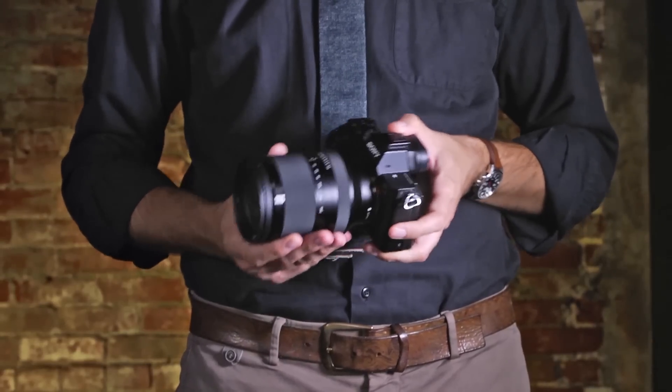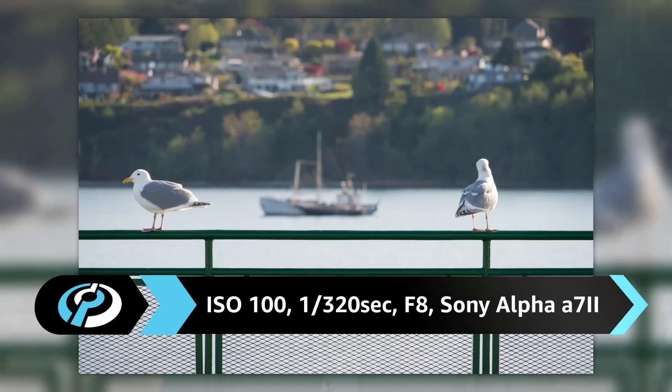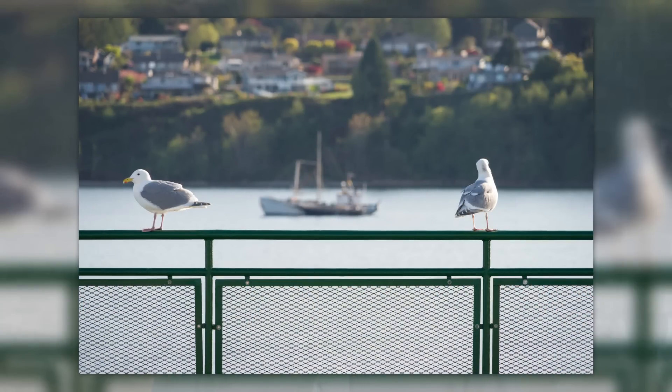The value of a lens like this is versatility, especially when travelling, where packing light is more important than having the absolute best lenses in your bag. Sharpness is good throughout most of the zoom range, and image quality only really suffers at the long end of the zoom, which is exactly what we'd expect.